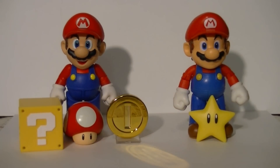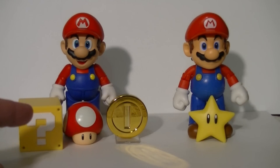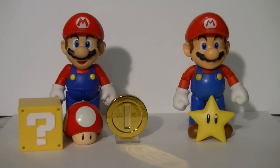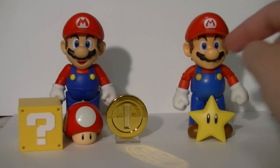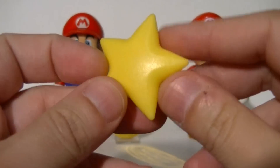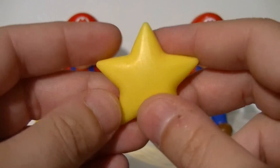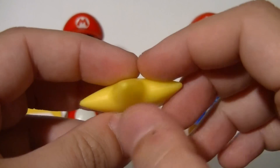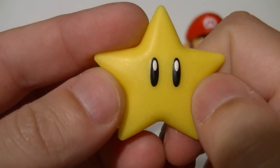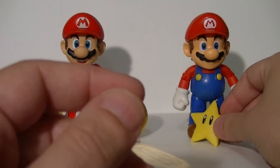Number three: the included accessories. The Jax Pacific Mario comes with one thing, and Figuarts Mario comes with stuff. Basically, this Mario comes with a single accessory — the Super Star. It's just a cast star. I like how there's no obvious seam line or injection scar, so it's a very well-made little thing, and it has nicely painted-on eyes. Nothing wrong with that — it's a nice little accessory.